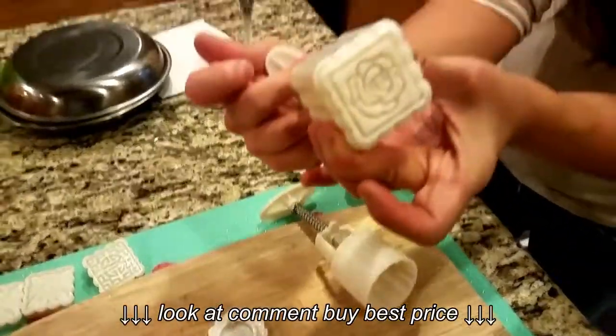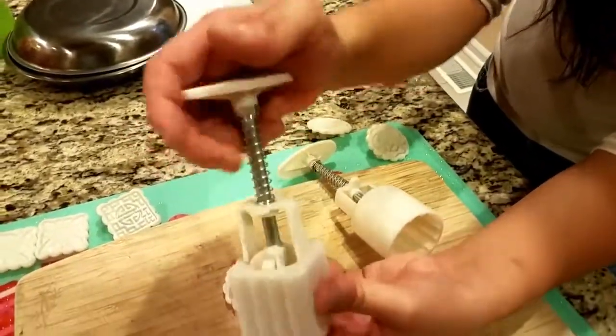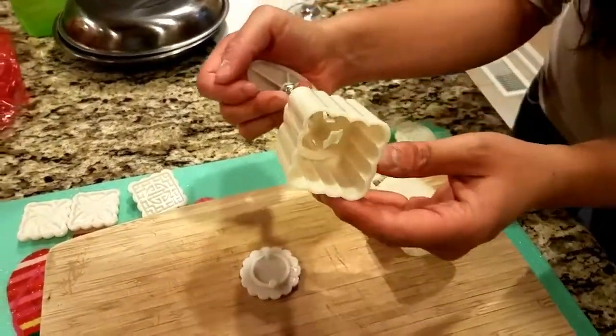Now you've got your cookie press. If you want to take it out, you just twist the handle counterclockwise and it comes out. Okay, that's it.